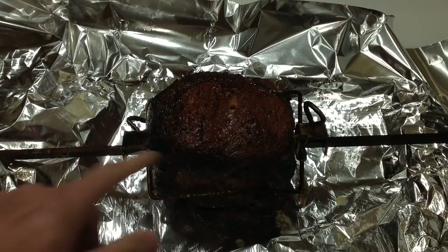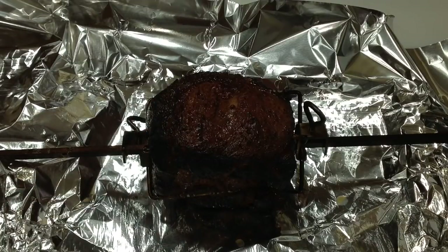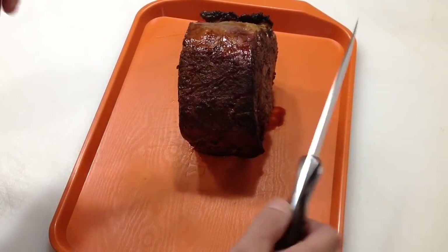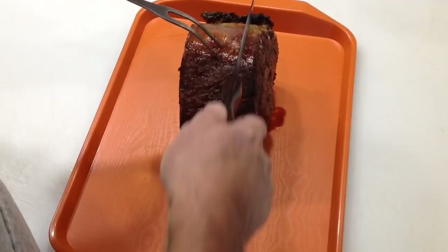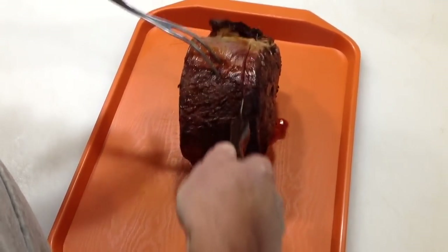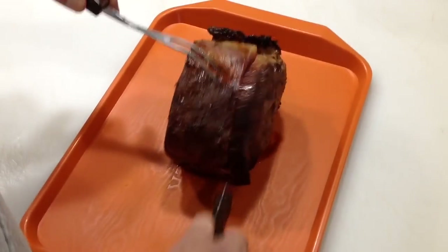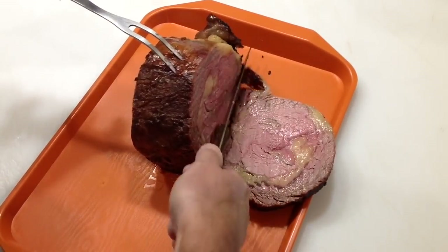There it is, off the grill. I'm going to take everything off, wrap it real quick, and let her rest for a good half hour to 45 minutes, then give you a look when we slice her up. About 45 minutes resting in tin foil — let's slice one up.